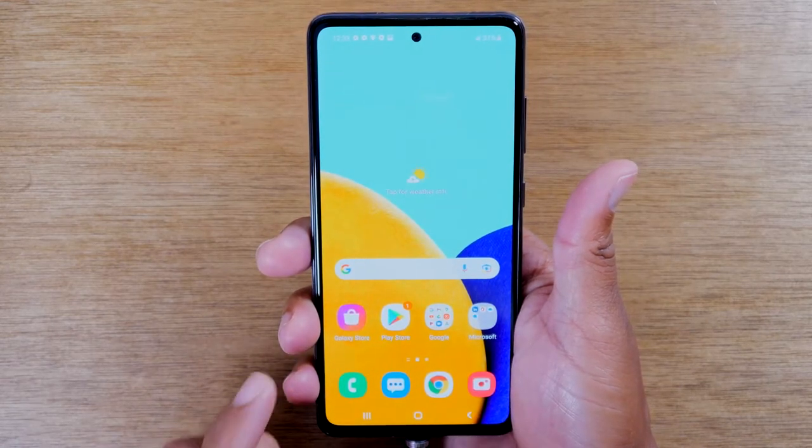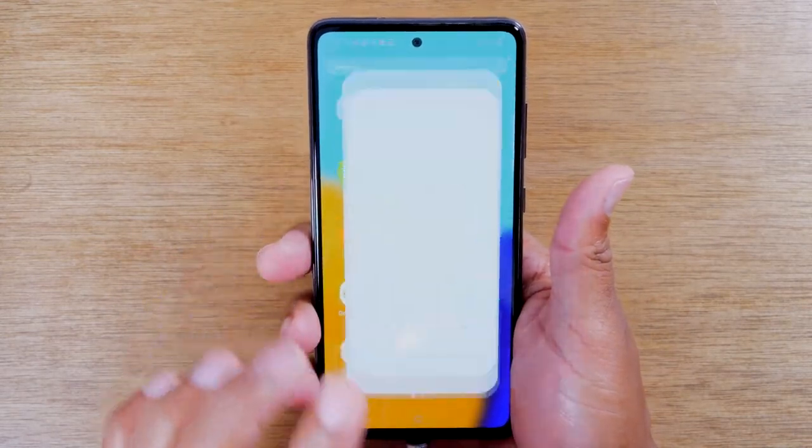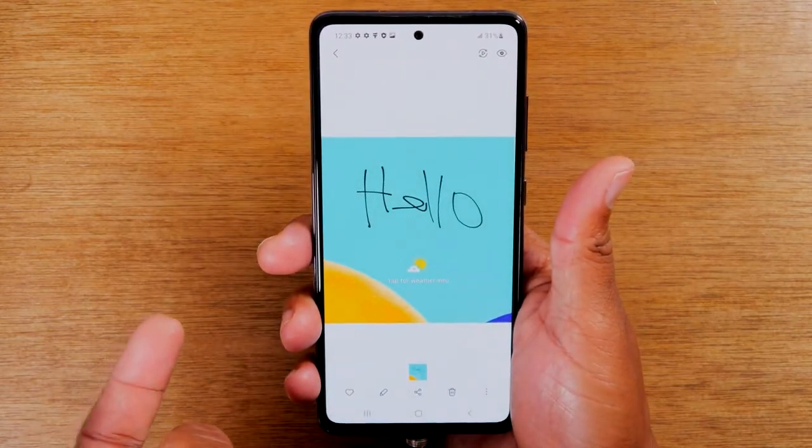I'm going to download it and then swipe up and go to the gallery. Here you can find your screenshot after you take it. So here it is — that's the picture we just took.